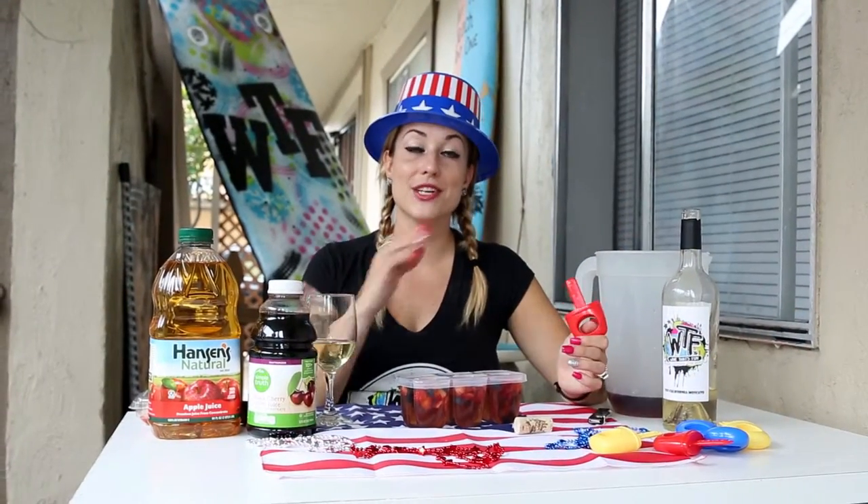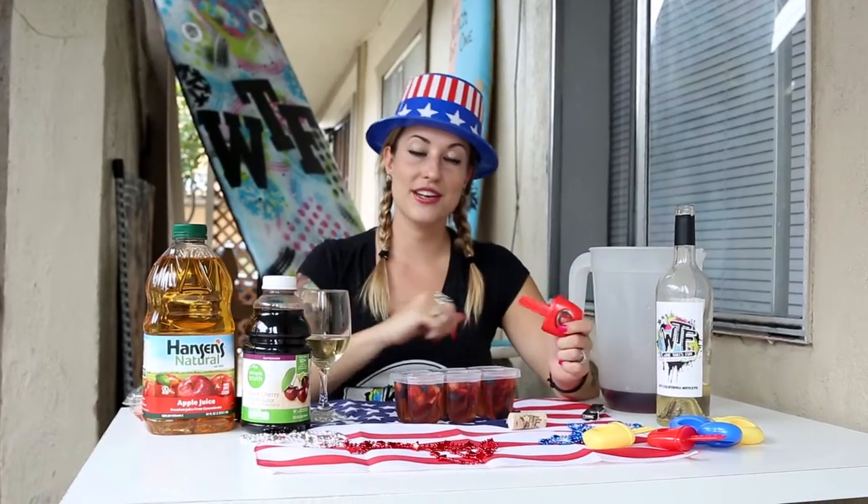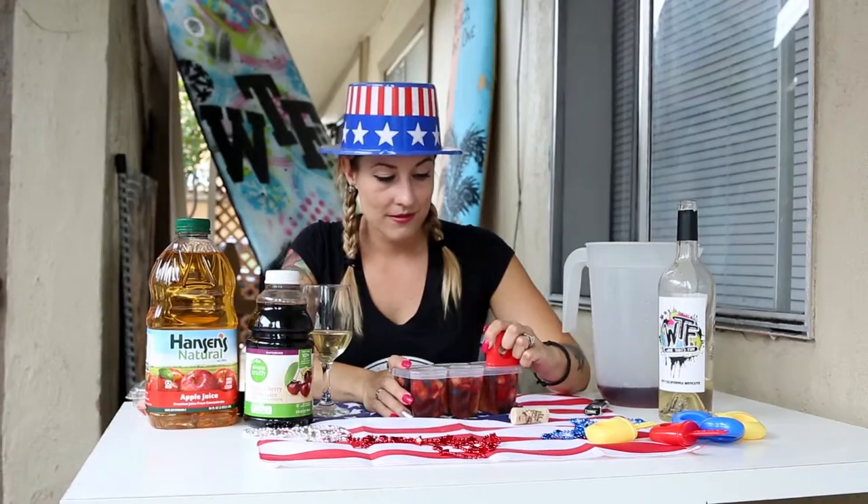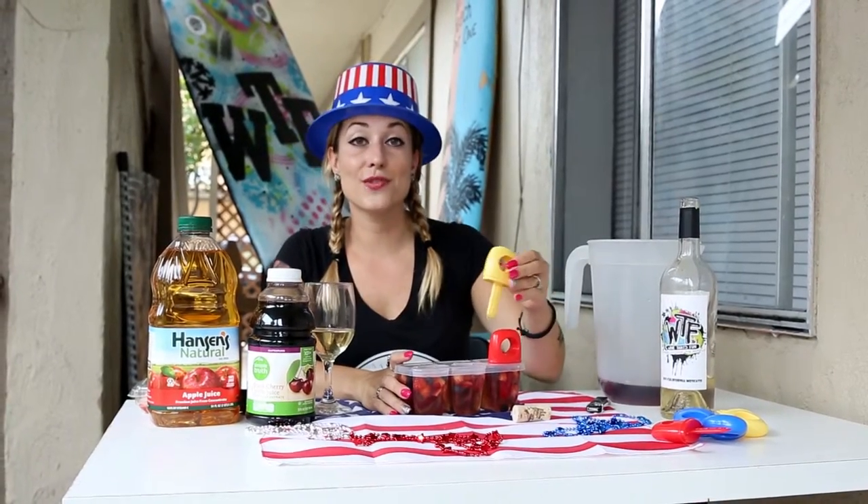So that was super easy. We mixed our Moscato, cherry juice, apple juice, and put in our fresh fruit. Now you just put the tops on these bad boys and put them in the freezer for 24 hours.